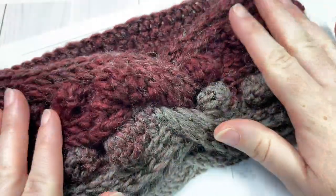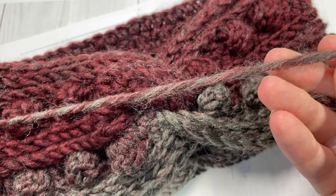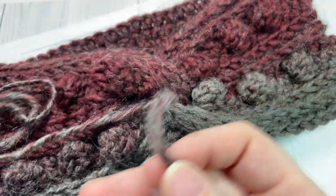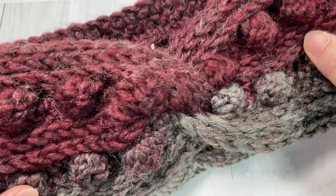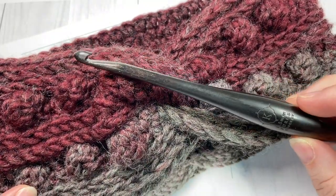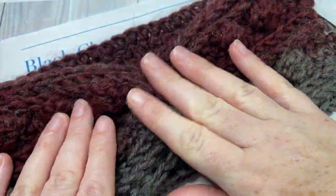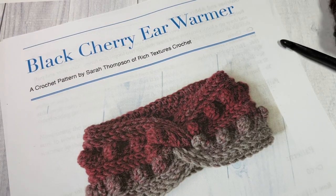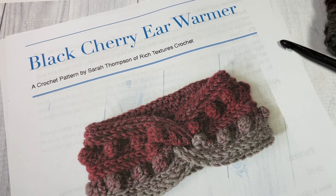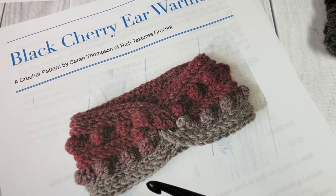For our pattern today we're going to be using about 100 to 120 yards of bulky weight yarn — Scarfie by Lion Brand. You can use another bulky weight yarn if you choose, and I'll let you know how to adjust the size of your ear warmer later in the video. You'll also need a 6.5 millimeter crochet hook. This is a super cozy twisted ear warmer with a little bit of stretch. The one we're making today will fit an adult head about 20 to 22 inch circumference. The written pattern can be found for free on my blog at richtexturescrochet.com, with direct links to the yarn, hook, and pattern in the description.